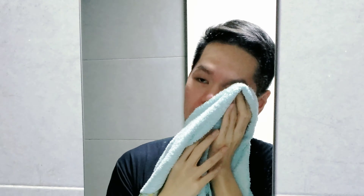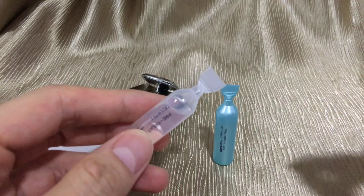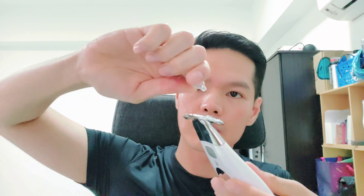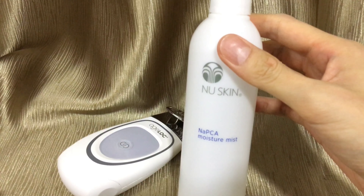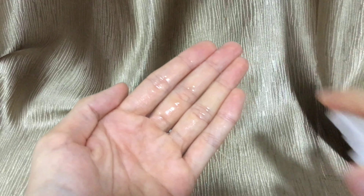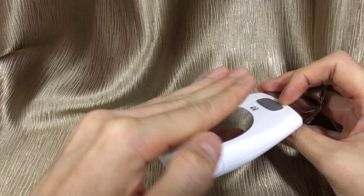Once your face is clean, you are now ready for the facial spa. Attach the face conductor to the device, twist open a clear pre-treatment vial facial gel and apply to your whole face and neck, in a gentle upwards and outwards motion avoiding the eye area. Wet your hands with either water or any PCA moisture mist and use that same hand to hold the device at the metal plate in order to get good conductivity.